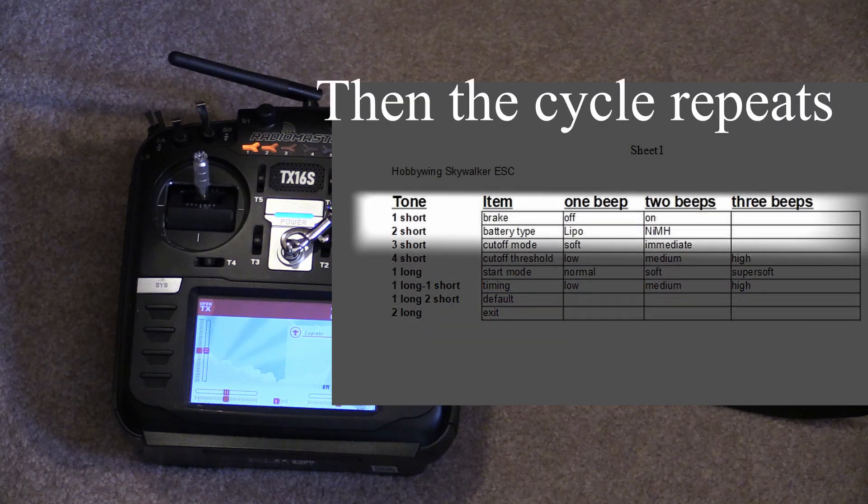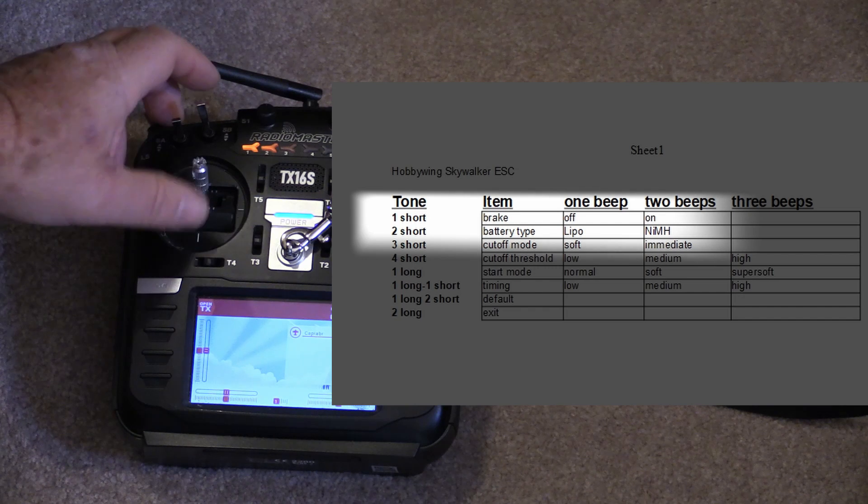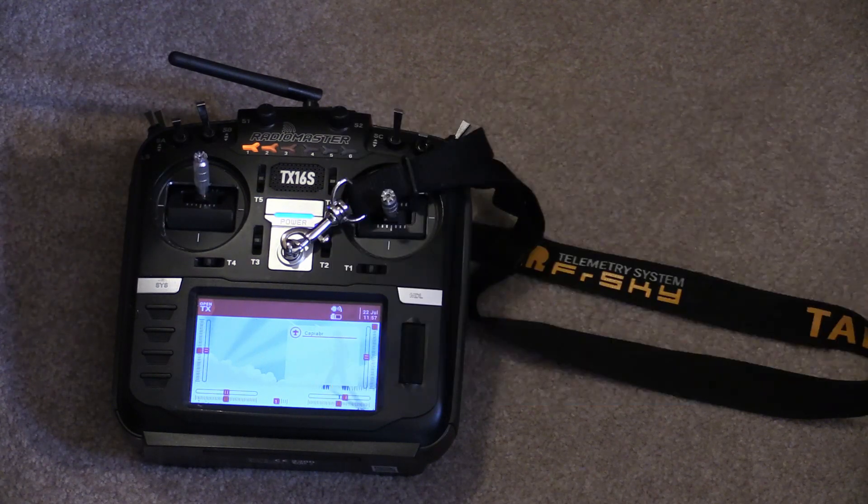Once you find the item you want to change, retard the throttle. Now you're going to change it — you will hear the various options. Once you find the option you want, fully advance the throttle. Wait for the confirmatory beep, retard the throttle, and go fly.